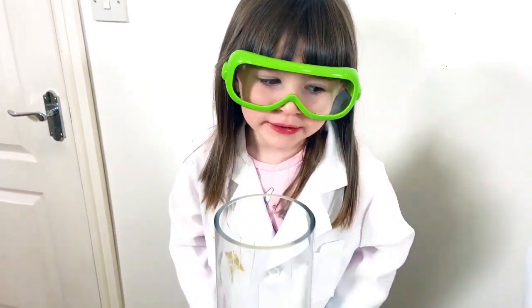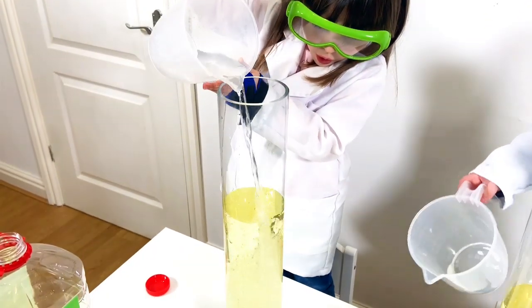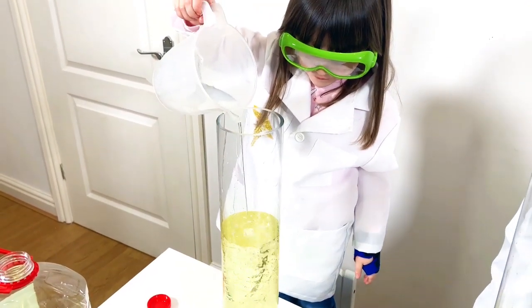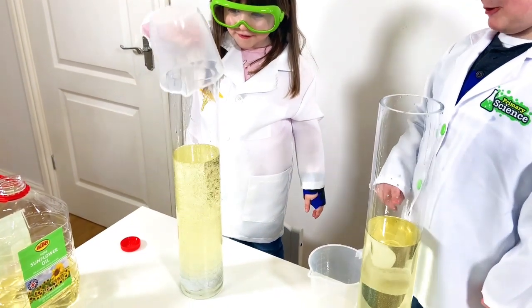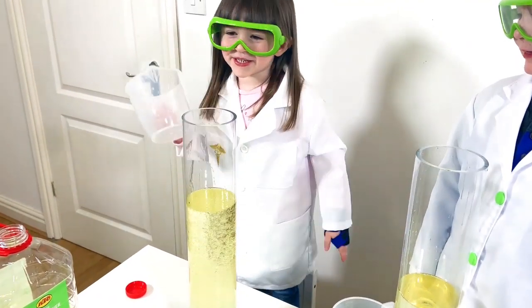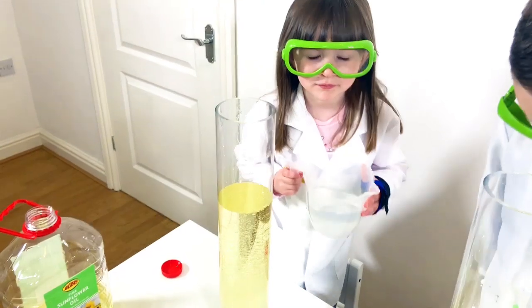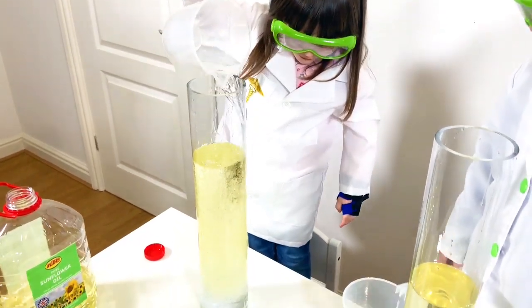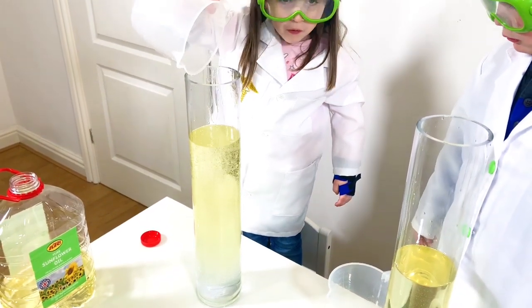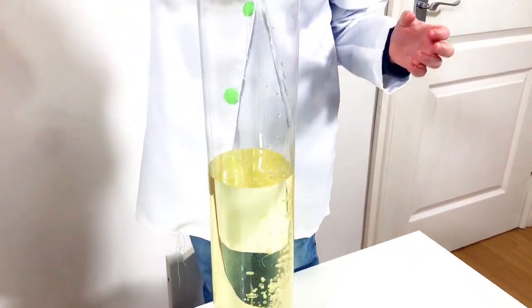Next we need to add the water. I think I need a bit more. Look at my bubbles! I have a lot of bubbles.